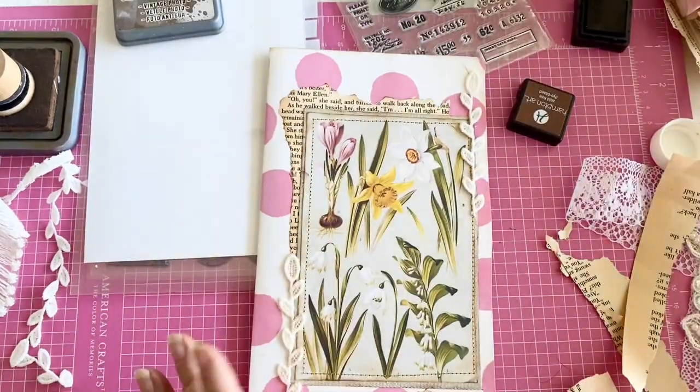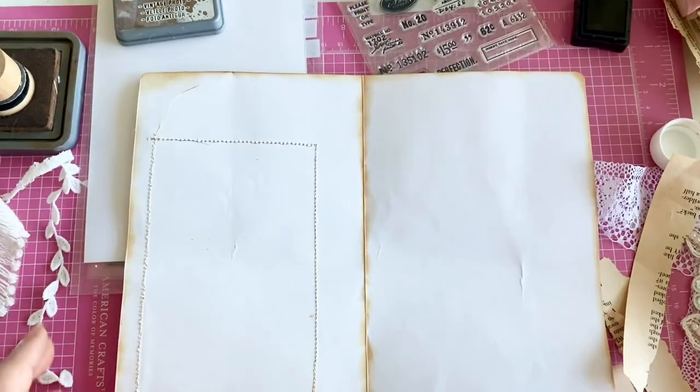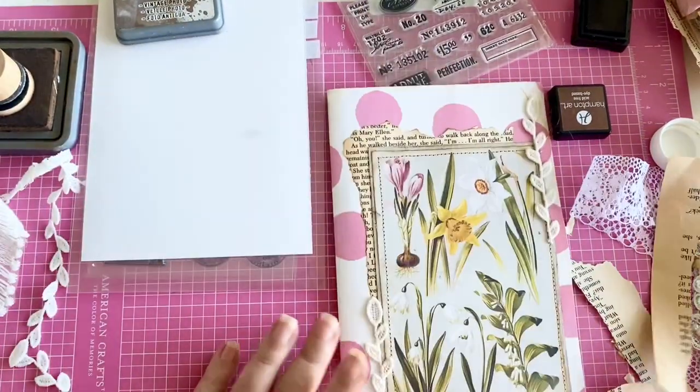I think that is such a fun page in a journal. This would go in the signature, separate from this piece. Now we just need to figure out what we want to do on the insides.